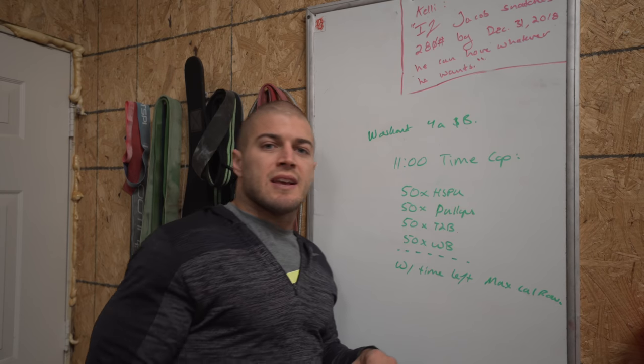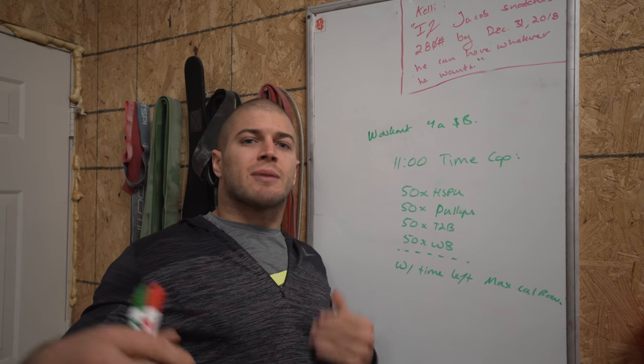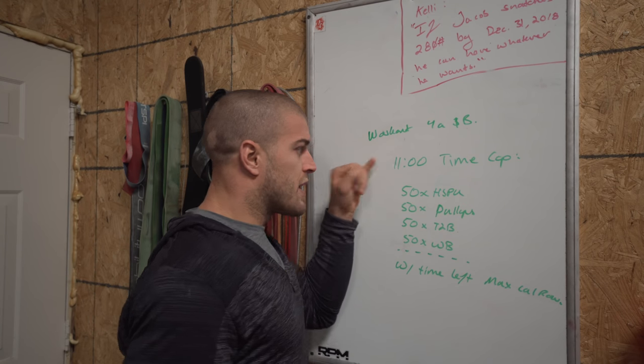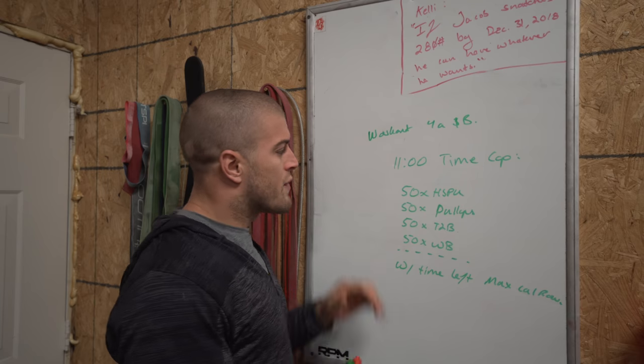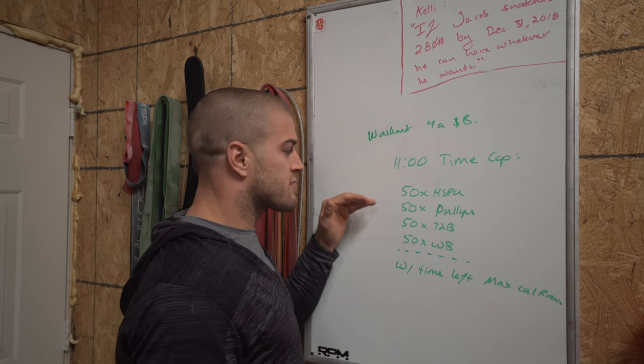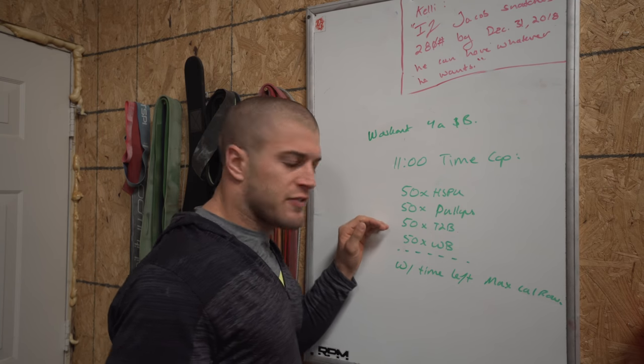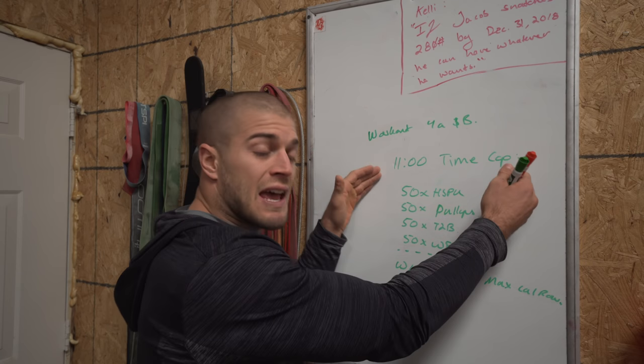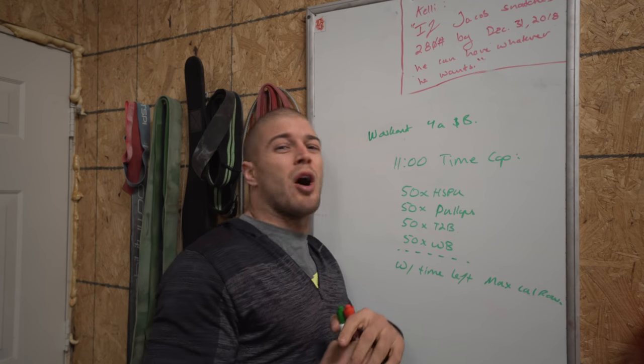Workout four A and B — there's workout three before, but we're going to talk about four A and B because that's the one I just recently did, which was two days ago, I think. We've got an 11-minute time cap. We've got 50 handstand push-ups, 50 pull-ups, 50 toes to bar, 50 wall balls, and then with time remaining left in your 11 minutes, we're going to do a max calorie row.